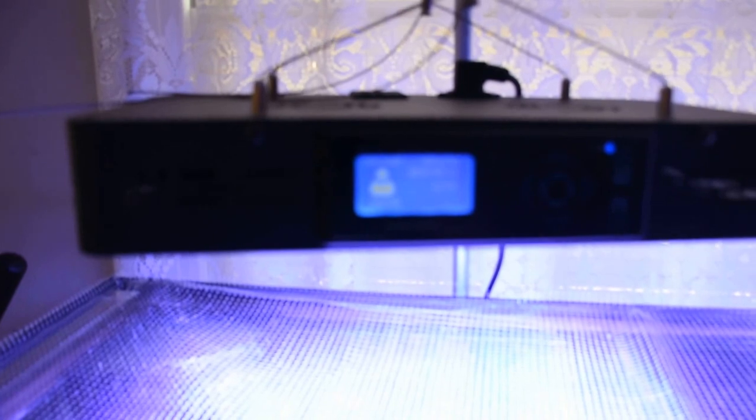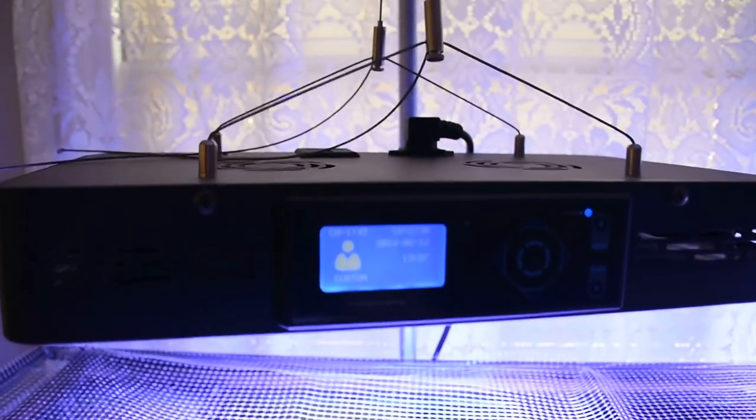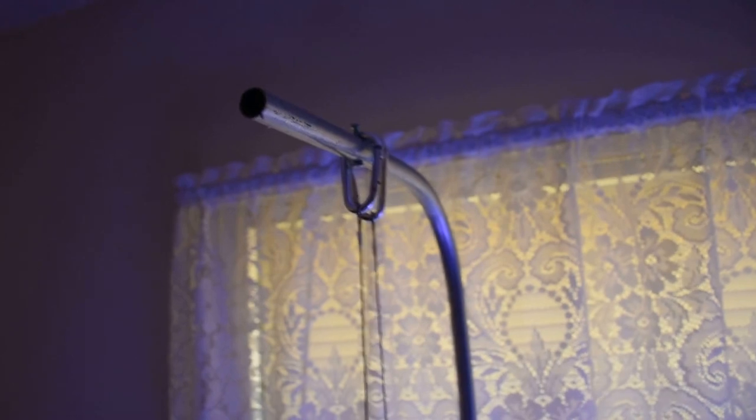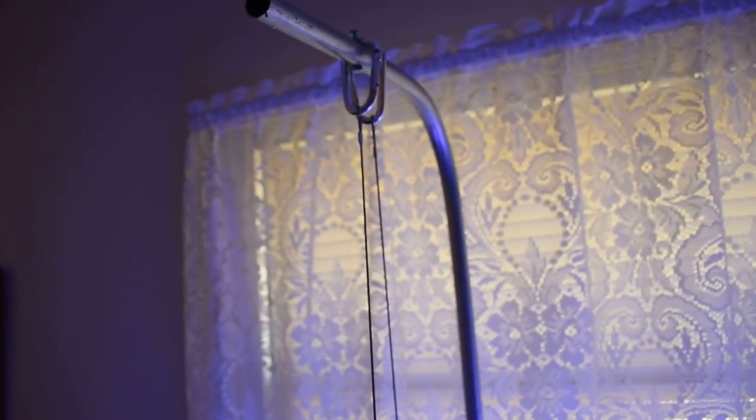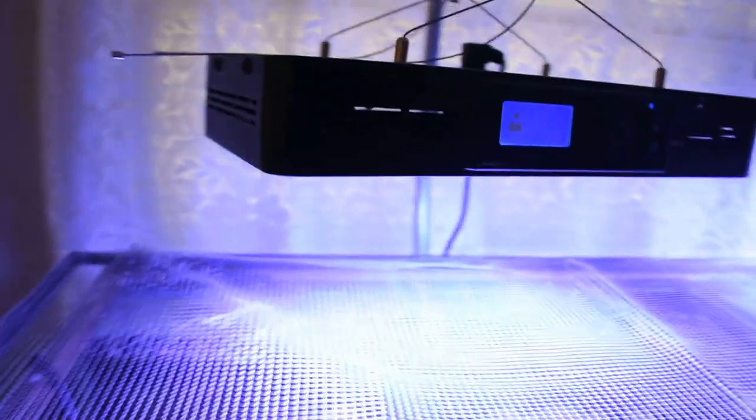It comes with the lights obviously, and then the wired hanging kit. It doesn't come with any sort of mount though, so you'll either have to ceiling-mount these or take a piece of pipe like I did, and it basically just attaches to the back frame.